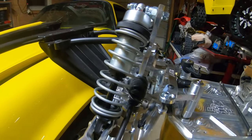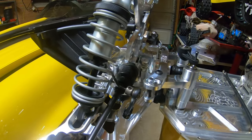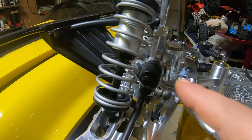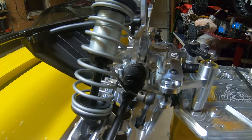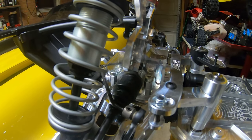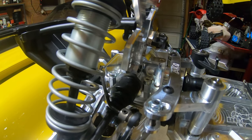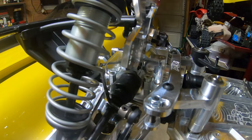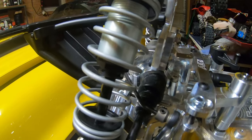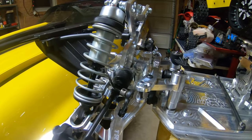The out drives I'm using are a new hardened steel 2.0 version that just hit the market last year. They would not fit into the bearing carrier supplied with the diff housings - obviously because they weren't on the market when Mike machined those carriers. So I hand-sanded the bearing carriers to clearance them enough to accept these out drives.